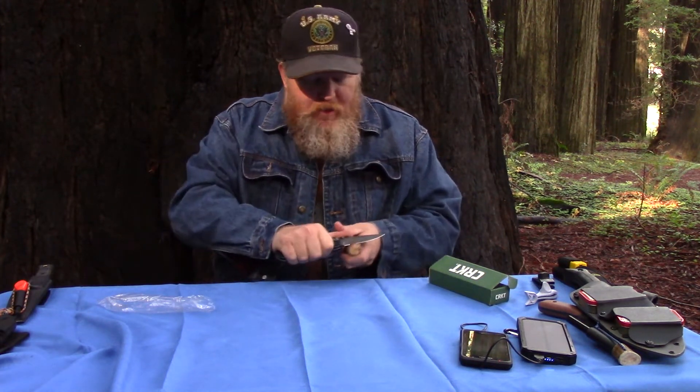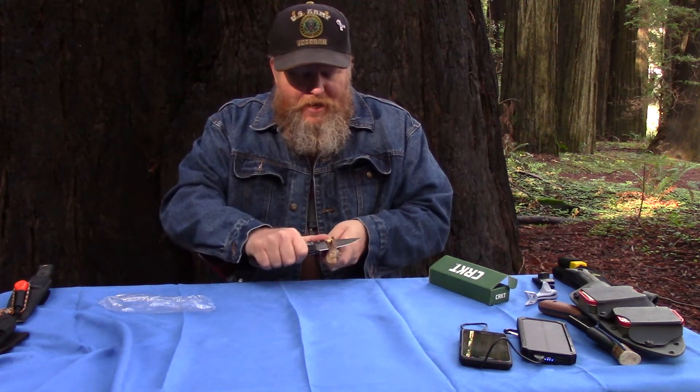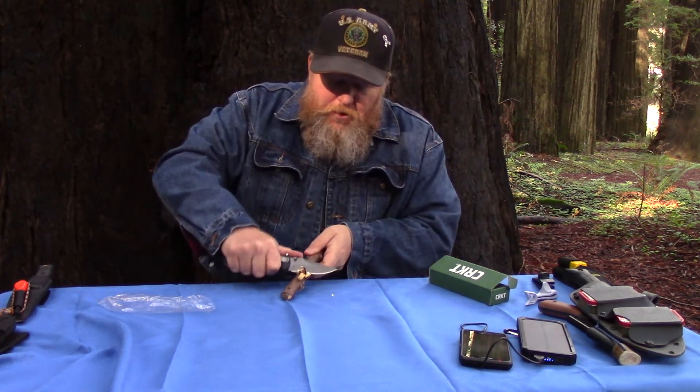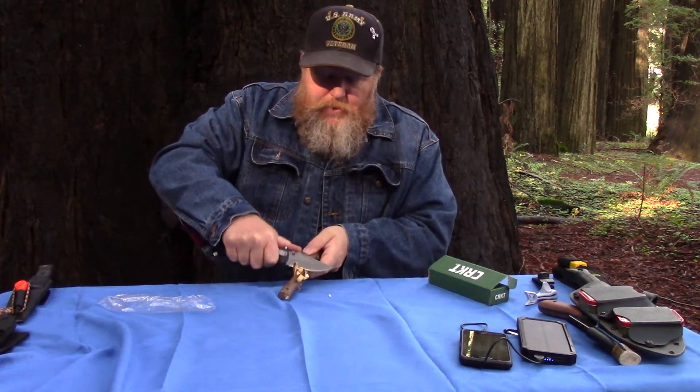Now, this is a folder. You're not going to be doing heavy bushcrafting tasks with this. But as just an everyday knife — that is sharp as hell. It is really biting into that wood with almost no effort.